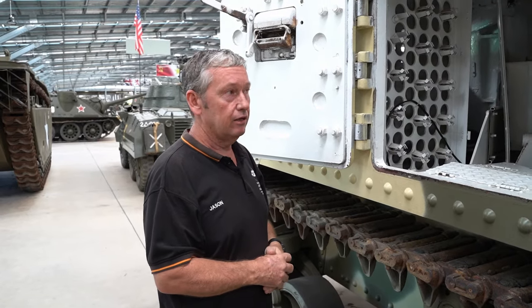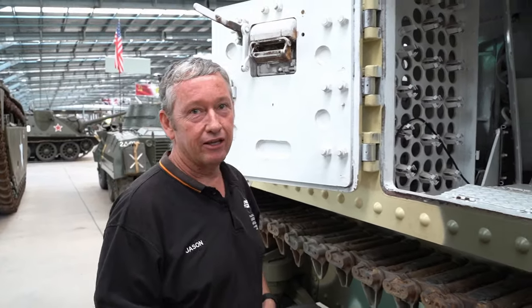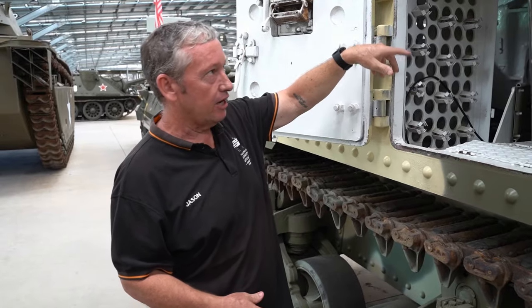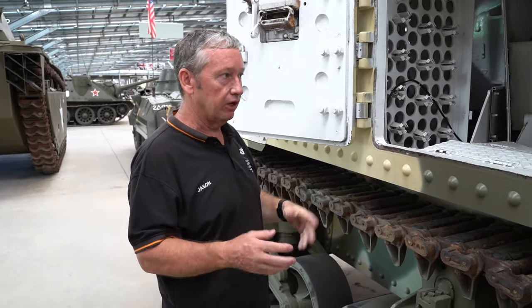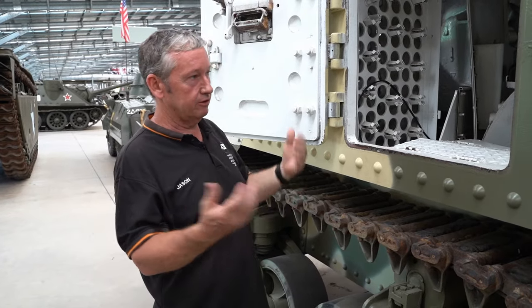It would be very smelly in there. But you get used to it — after a couple of days you'll all smell the same. Anyone new coming into the vehicle — you'd see salamis hanging up inside, they've got their boiling vessels, so as long as they've got a hot brew and a salami and cheese sandwich, it's all good.